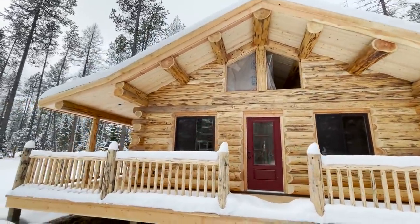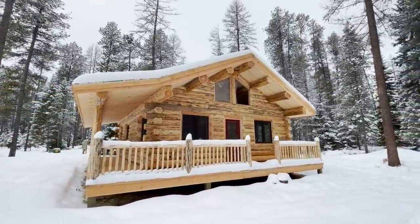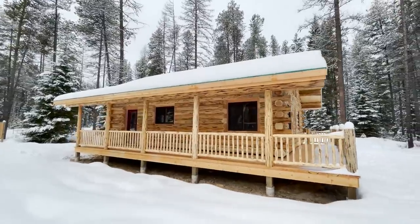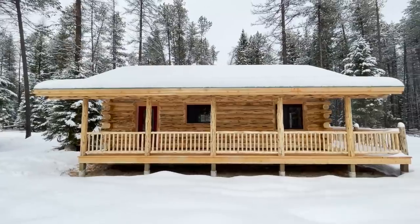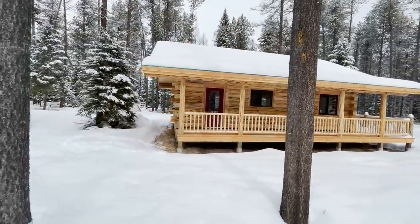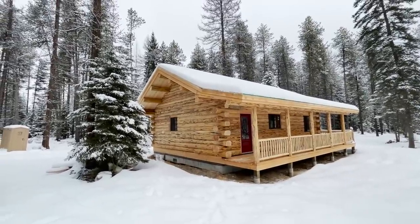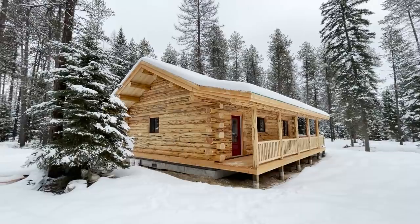We'll get those windows installed on the top there. Step back and have a look at this — got a little snow coming on. This is in the Whitefish, Montana area, a little bit out in the boonies. These folks are going to enjoy their home a lot — they're very, very happy. I spoke with him this morning and he was pretty ecstatic. That's what we like: happy, excited homeowners. We feel like we're building a legacy for families, something that will be in their family line for generations — they can pass it on. These homes will be here hundreds of years from now. Thank you for watching, I really do appreciate it. I hope you enjoy this video, and God bless everyone.